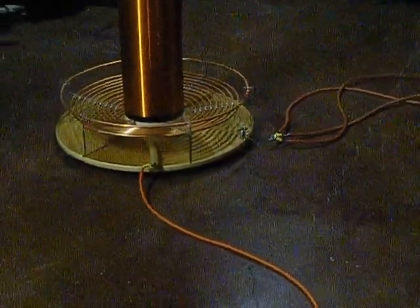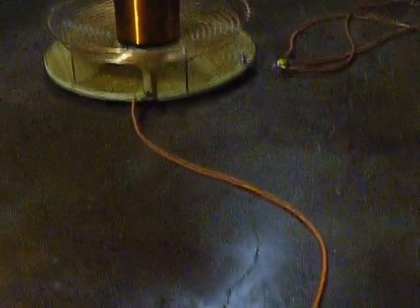Here's the coil. We've got a pretty good sized gauge wire. Let me mess around with this a little bit — tune it.